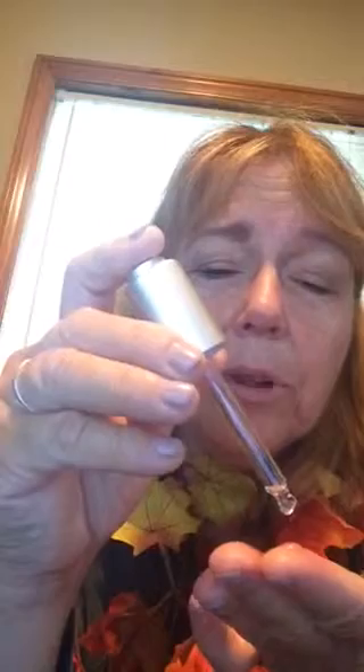I take it out of the jar. I put a couple drops on my fingers. I start with above my lips because that to me is really important to do, even though it says it's for the eyes. And then I put one over in this eye, a little bit over here. I blend it in — blend, blend, blend.